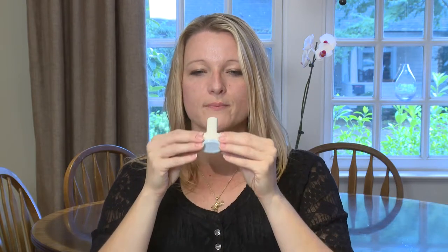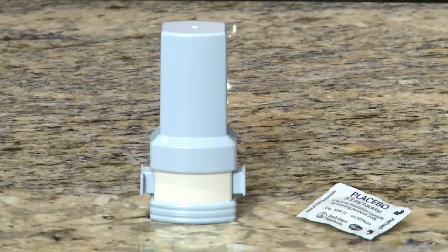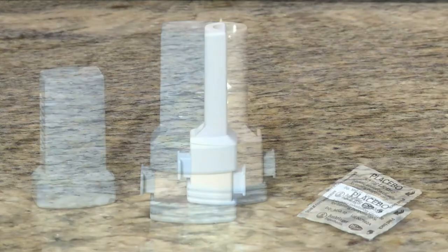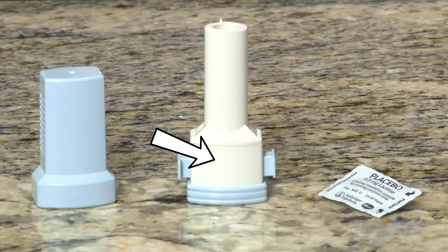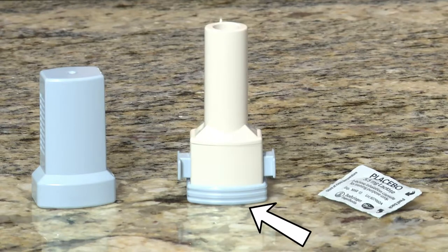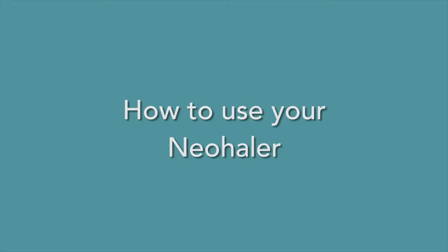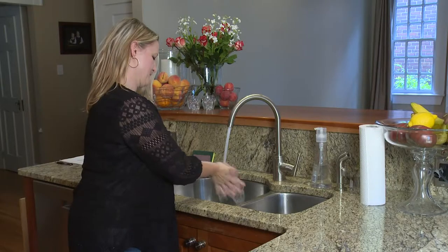This video will show you how to use your neohaler the right way. The neohaler takes dry powder medicine in capsule form. It comes in a blister pack. When it is closed, the lid keeps the mouthpiece clean. The capsule chamber holds the medicine. The two piercing buttons open the capsule and release the medicine. You hold the neohaler by the base. The mouthpiece is where you breathe in your medicine.